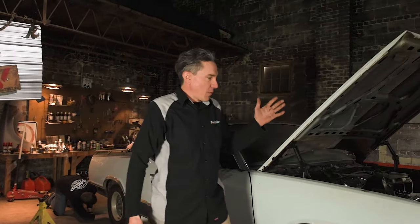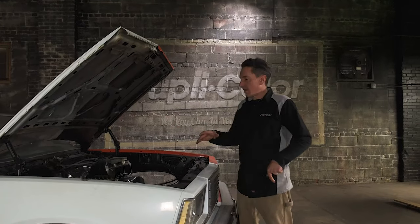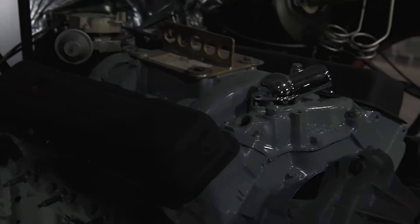Welcome back to the Dupli-Color Garage. My name is Brian and we're working on Project El Camino. We've done a lot since the last time you may have tuned in. We've had this engine completely out of the car, stripped it down, got it all prepped with paint, painted it with Dupli-Color engine paint, some new gaskets, and dropped it back in.